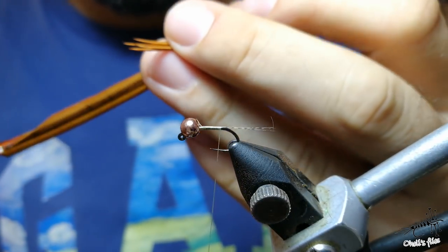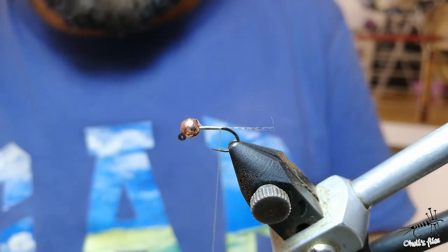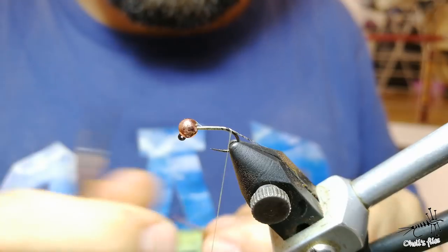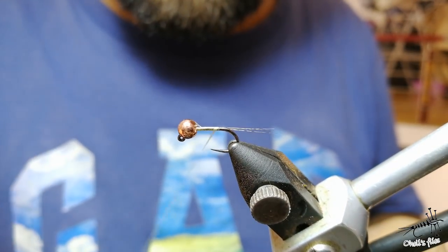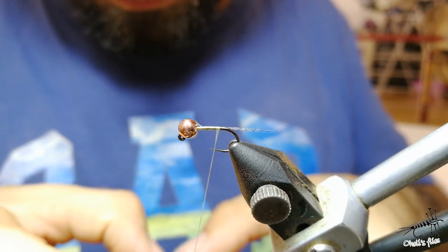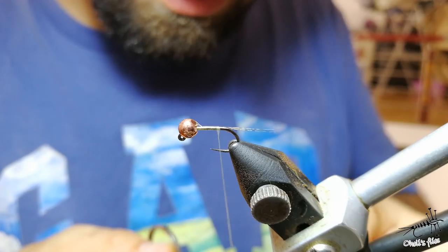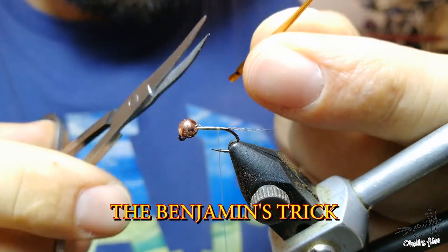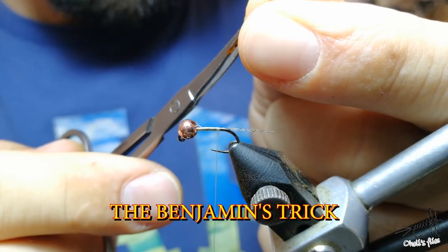Now you will see why I'm going to use biot. Biot is a really nice material. There are two main ways you can tie it: with the ribs showing off, or with just color segmentation. I like to use the ribs showing off. The trick that my friend Benjamin showed me is this: